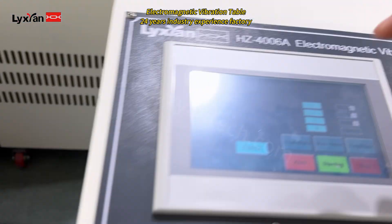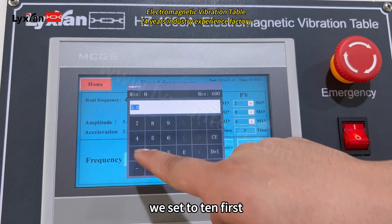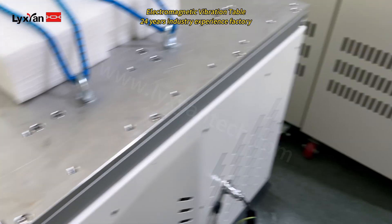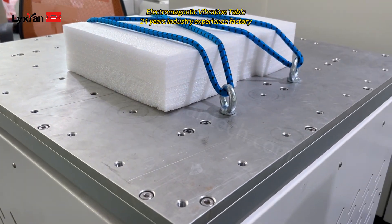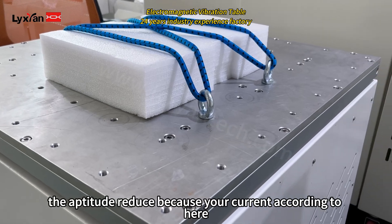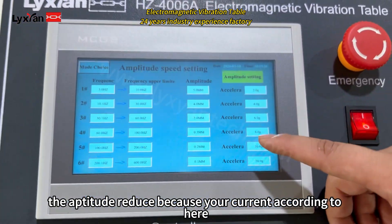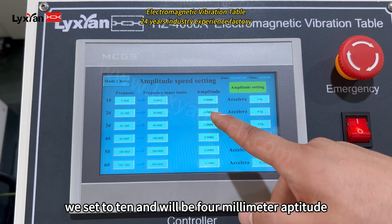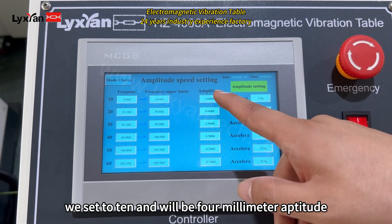And then we set it at 3Hz. You can see the amplitude reduced. Because the current here is 3, there will be 4mm amplitude.